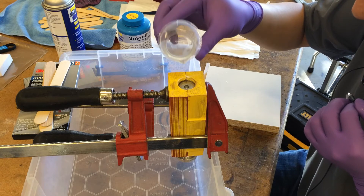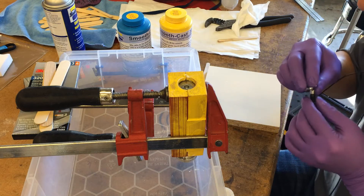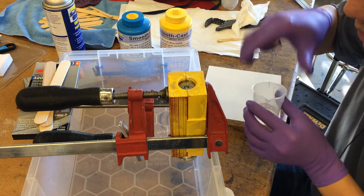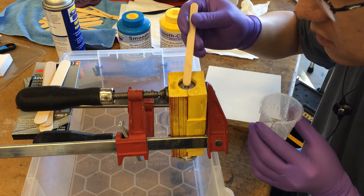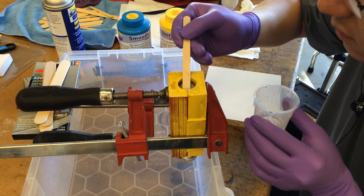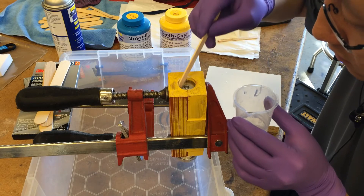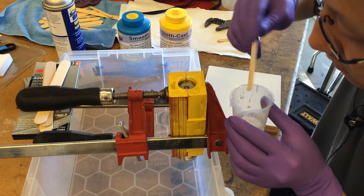It looks like I've reached the fill level and it's full now, so that's good. I'm going to actually take some out so that I don't have to sand so much off later.